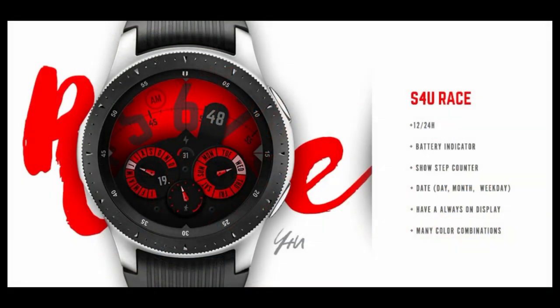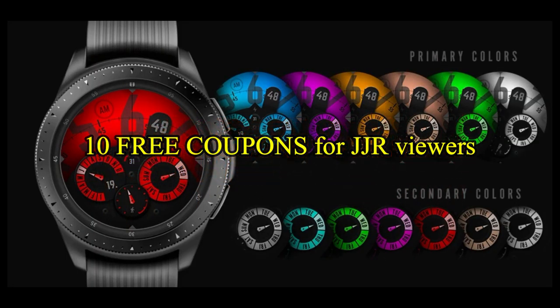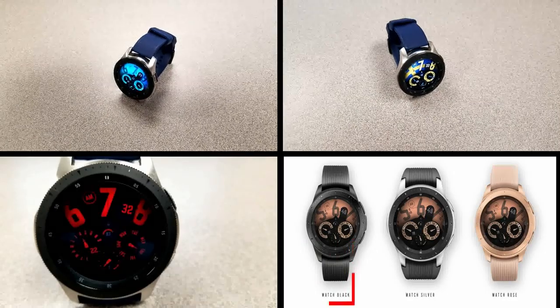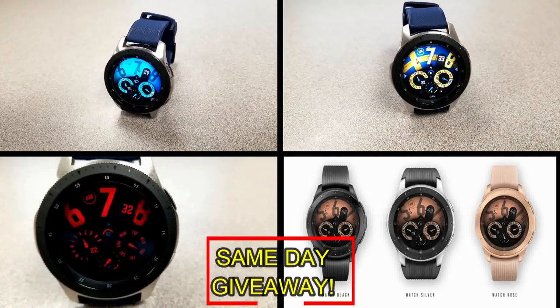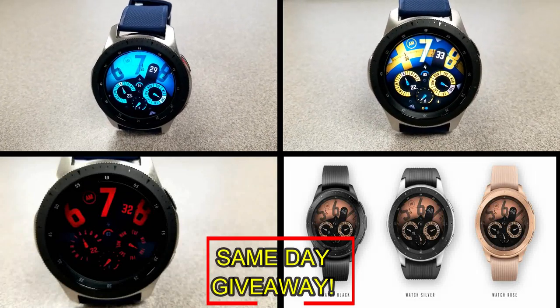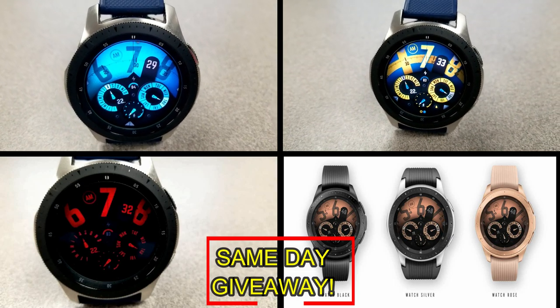If you want more information on the watch face reviewed today, simply do a search in the Galaxy App Store under the name of this face. The full details including the direct link are included right in the video description. I'm also going to be giving away free coupons to random lucky viewers that comment below — I'll leave a reply under the winners' comments to let them know exactly how they can get a coupon. Good luck to everyone, enjoy the rest of your day, and I'll catch you guys in the next episode.